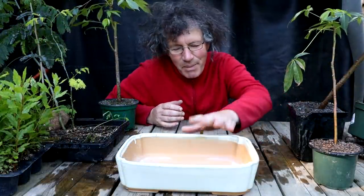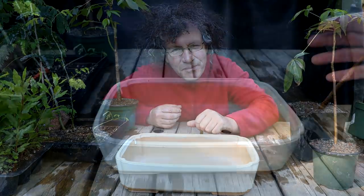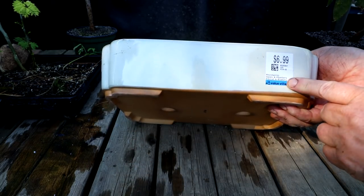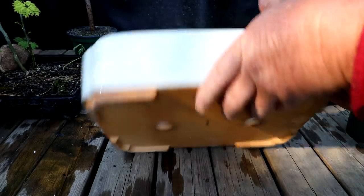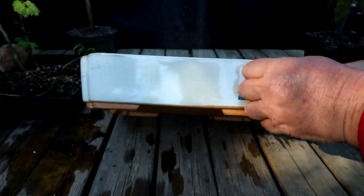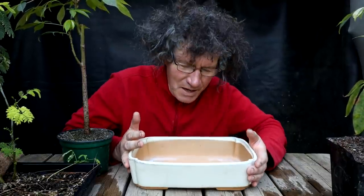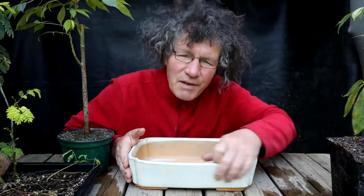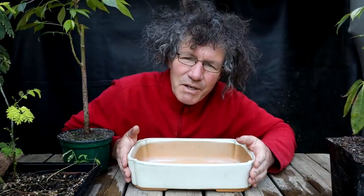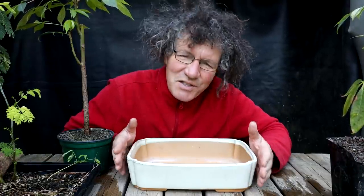I'm going to start today's work by potting my kapok trees into this nice Japanese bonsai pot. Step one is to remove this ridiculously low-priced price sticker — $6.99 from Value Village, and it's made in Japan, a beautiful pot. The reason I'm putting these seedlings in such a nice pot is that if you leave pots on your shelf and never use them, they never really get a nice patina. If you put pots outside and they're exposed to the weather, they start to get a patina that's hard to duplicate.